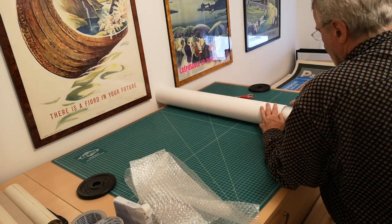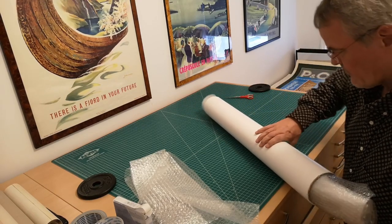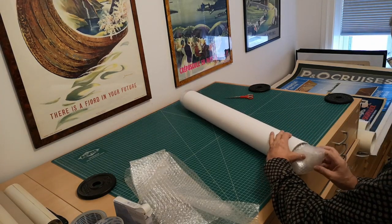Make sure the bubble plastic tightly wraps around the posters inside the tube, leaving no room for movement. This snug fit will prevent any potential damage during transit.